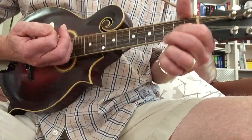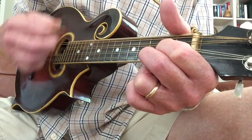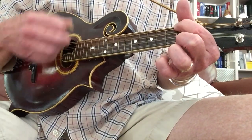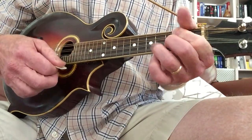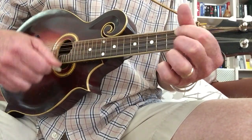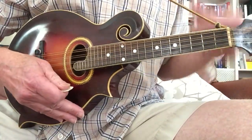So what am I strumming? I'm going down, down, down, up, down. One, two-and, three, and four. So that's one measure. You do G for one measure, then D, then A minor for two measures. Then you're back to G for a measure, D for a measure, C for two measures. That's really the entire song.